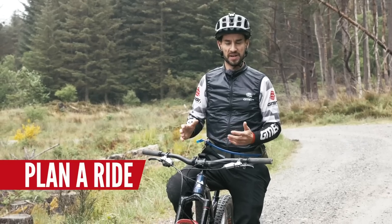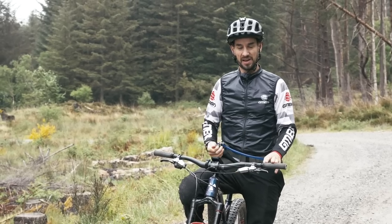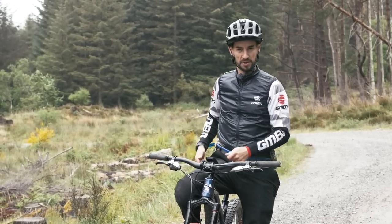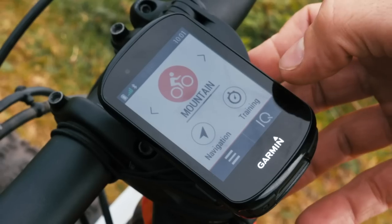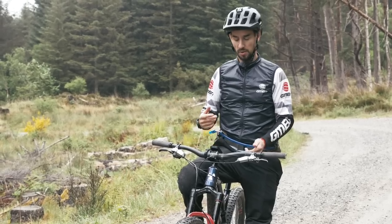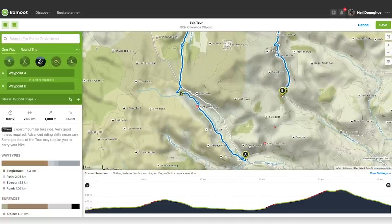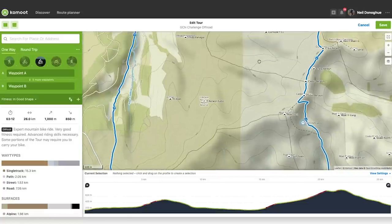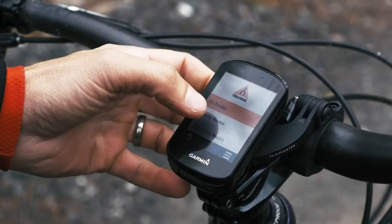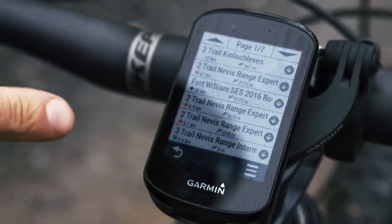I've already talked about using Komoot to plan rides for navigation, but all good GPS devices will probably have their own or third-party software — start experimenting, plan your rides, and send them over. It's much easier to follow a route with prompts on your computer than the old-school way with a map and compass, stopping every 20 minutes. I've found Komoot really good for finding new places to ride and for big rides where you'd otherwise be stopping all the time. Some computers like the 830 can even make a course on the device itself. Trail Forks is great too — come somewhere new like Fort William, don't know the woods, and you can check out routes and their conditions.